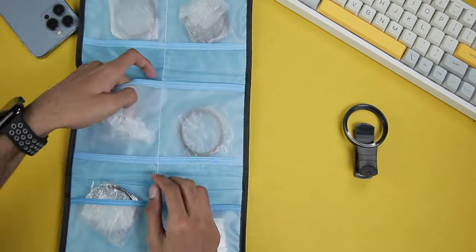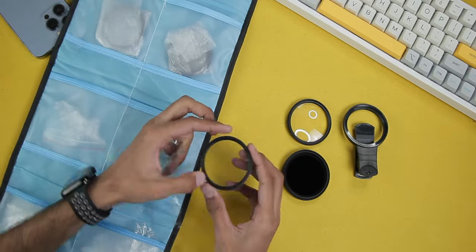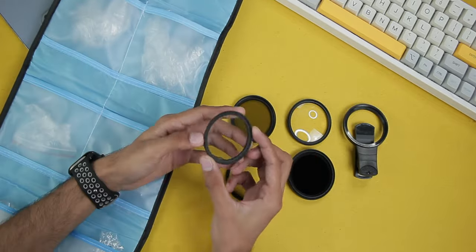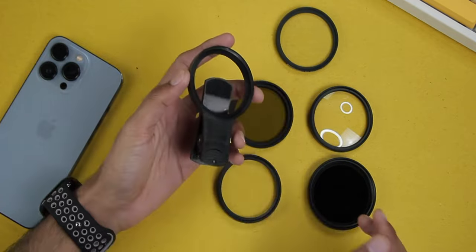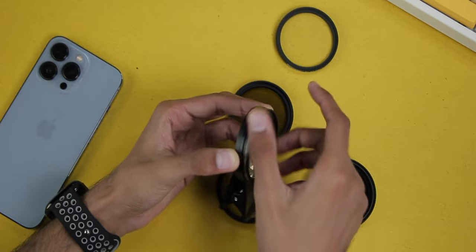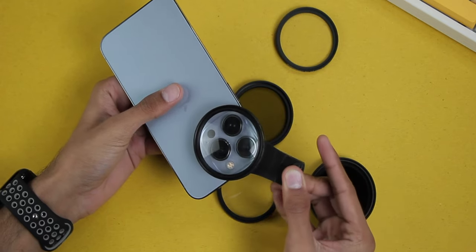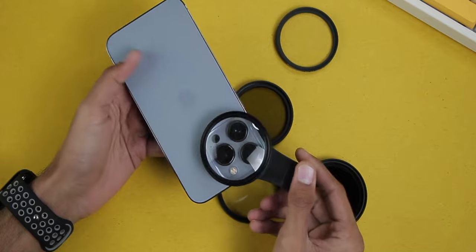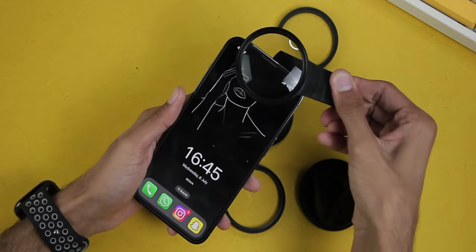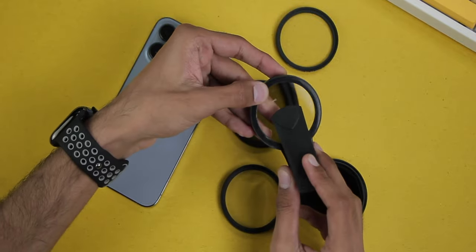First of all, let's get all of them out. Here is the lens clip, then the close-up filter, ND2 to 400, then Star 8x, then we have the MC CPL, and at the end we have the short focus filter. Now let's attach the lens on the filter clip — you can also attach multiple lenses on one another, they are designed this way. Make sure you cover all of the cameras so that there is no black shadow when clicking pictures.